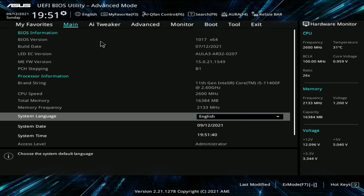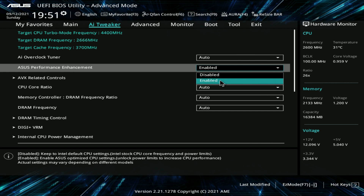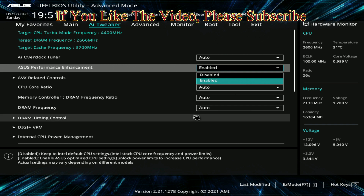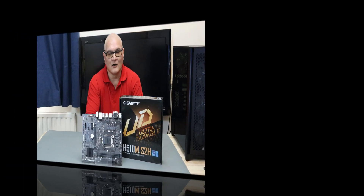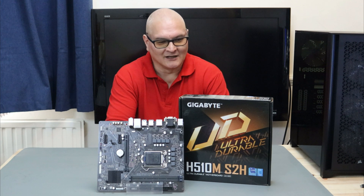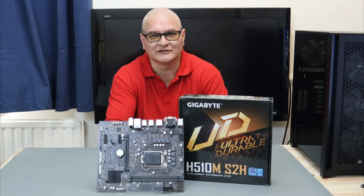For the ASUS BIOS, go to AI Tweaker and then go to the ASUS Performance Enhancement tab. Enable for 125+ watts, disable for 65 watts. And the winner is Gigabyte - the H510M S2H.